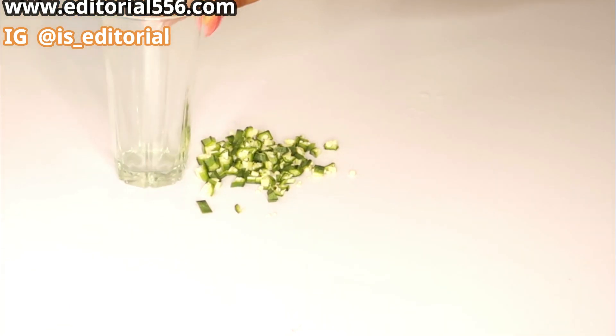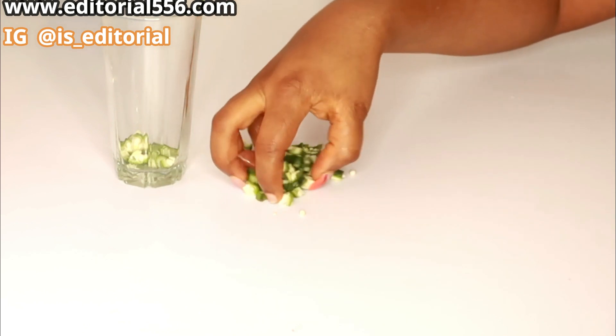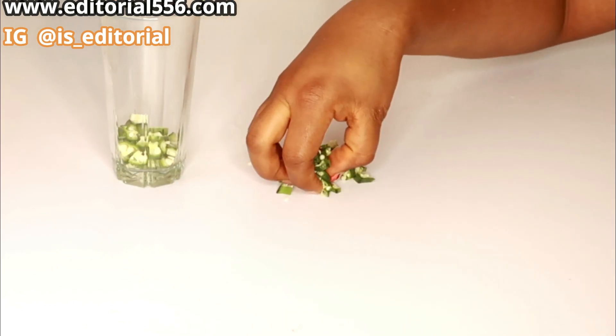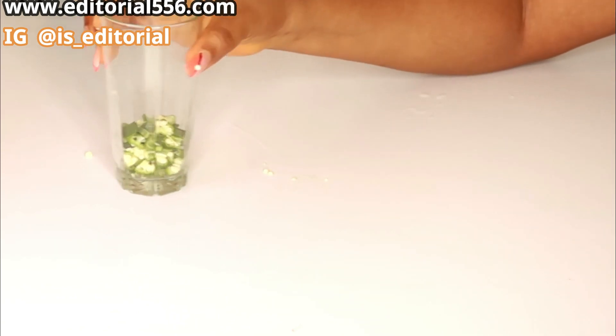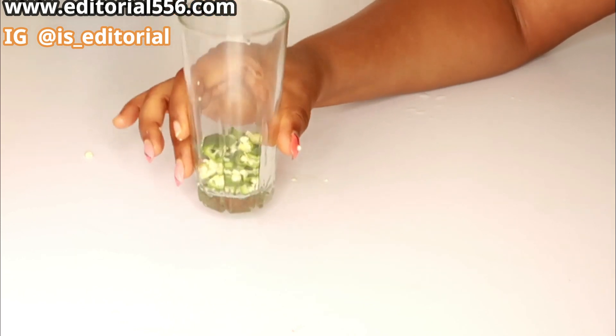Get a glass cup or a jug — whatever you can get. I'm going to get water to put in here, but before that let me show you the second method.